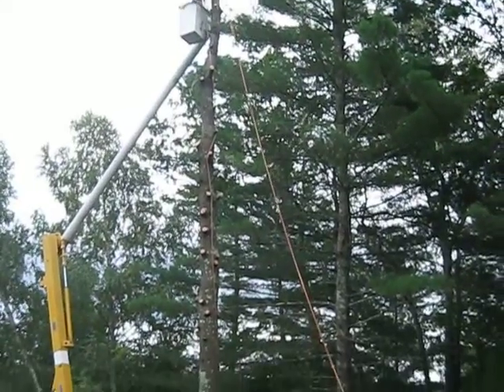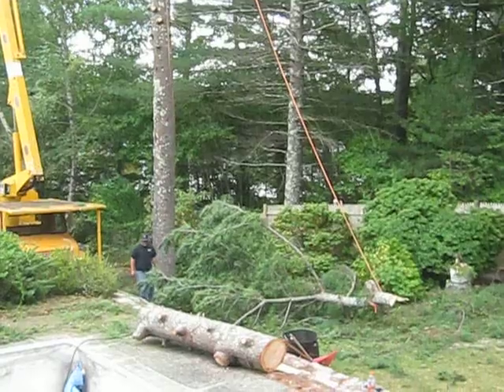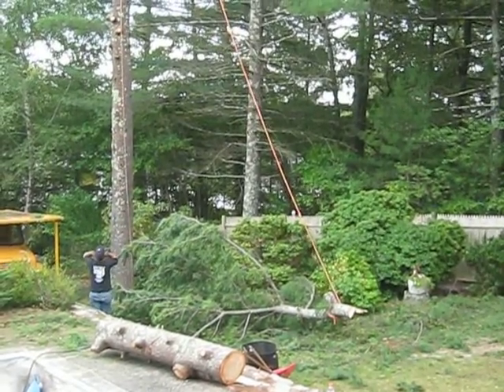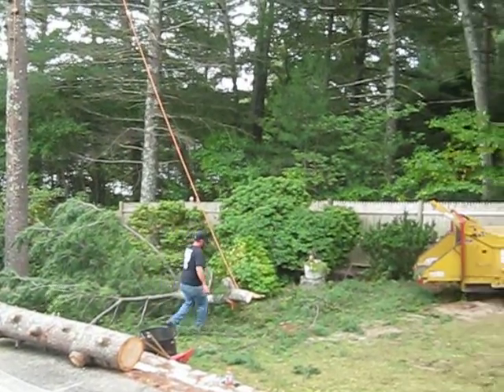That's fine. Now just untie that other side, untie it from the tree. All right.